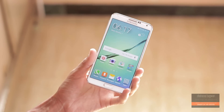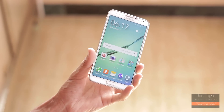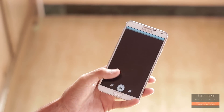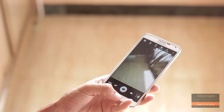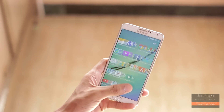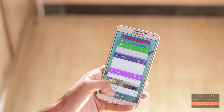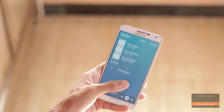Hey, what's up guys, Shahzad here. In this video I am going to show you how to install Dark Lord ROM on the Galaxy Note 3 N9005. After using this ROM for a while, I can say that this is one of the best Galaxy S6 ROMs for the Galaxy Note 3, and it is directly ported from the Galaxy S6 Edge and has lots of new features. So let's check out how to install this.